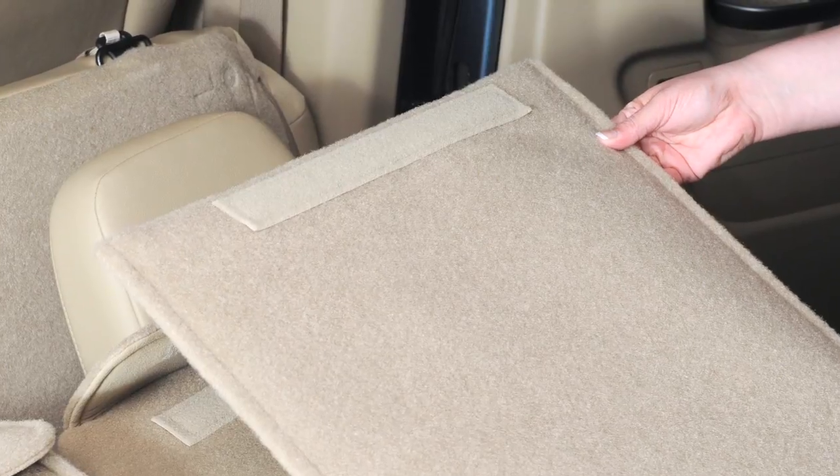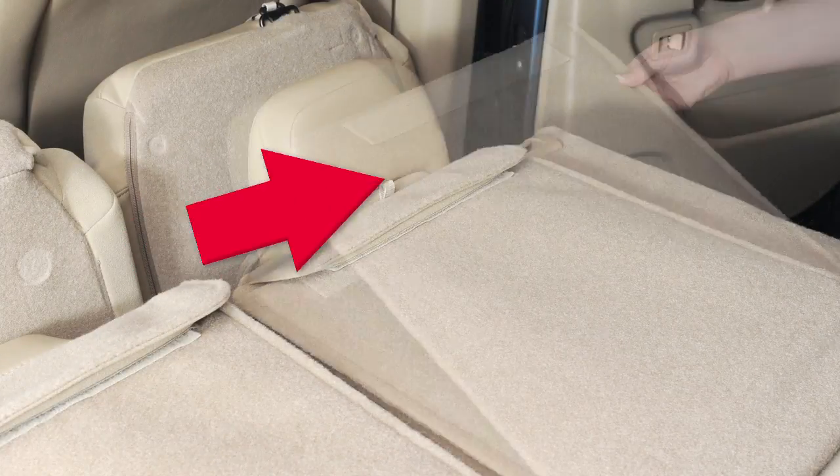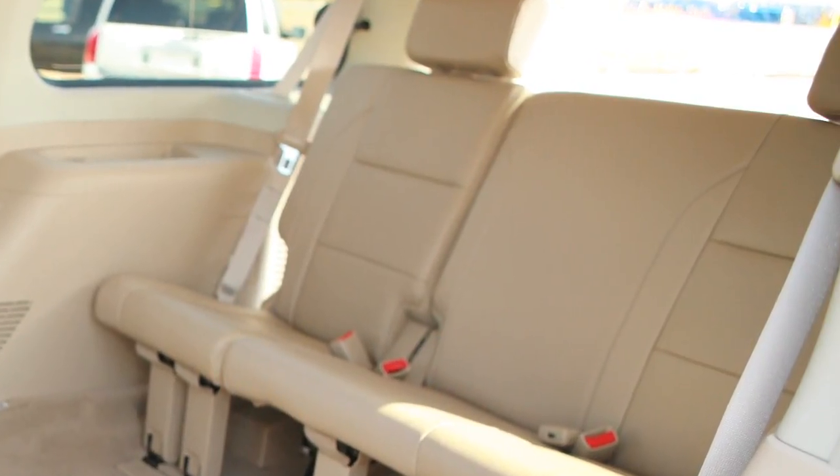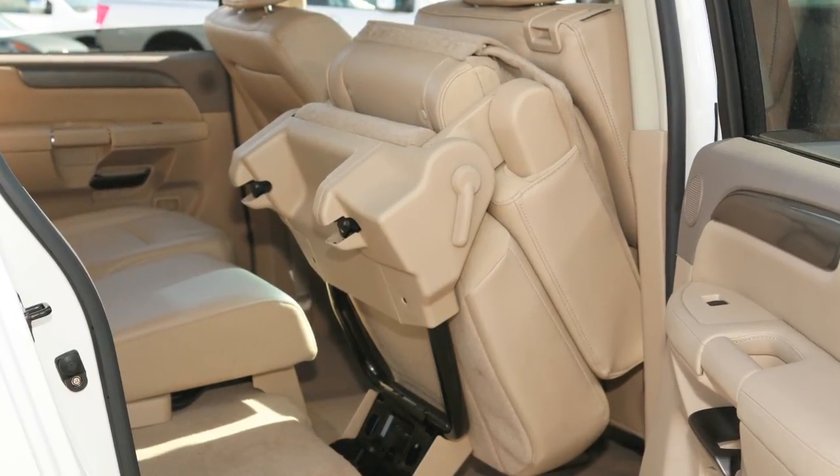Your bench seat model has a carpeted panel that can be folded back for a level cargo floor. For ease in getting into or out of the third row bench seat, you can tip forward the second row outboard seats.